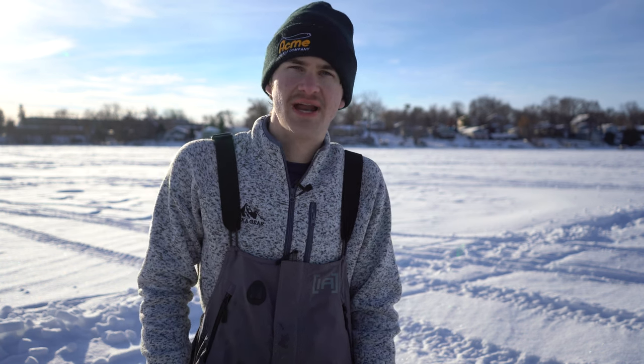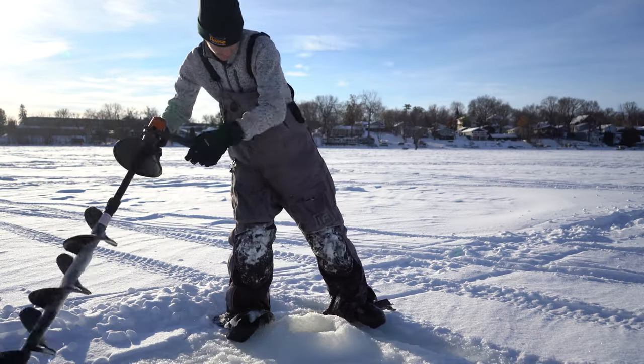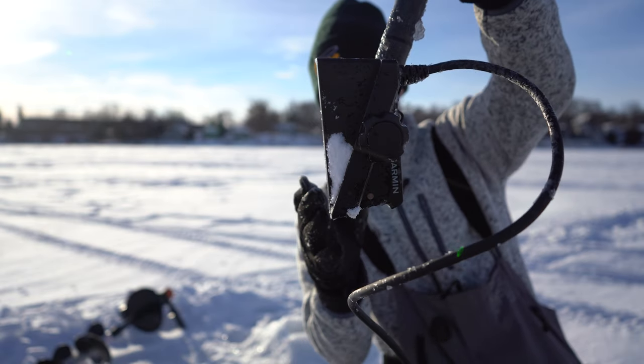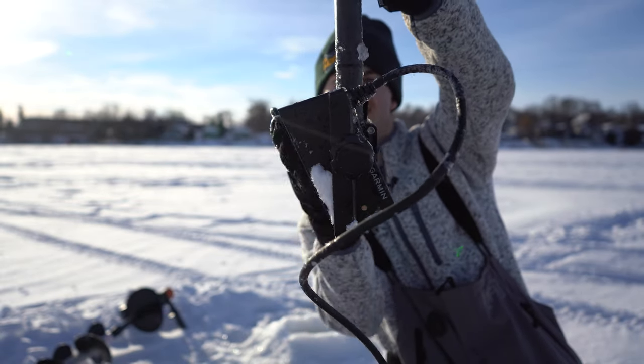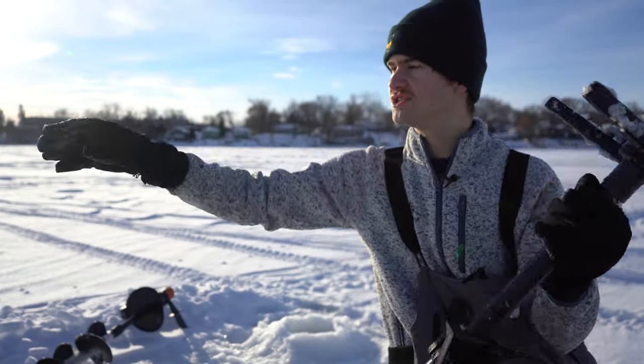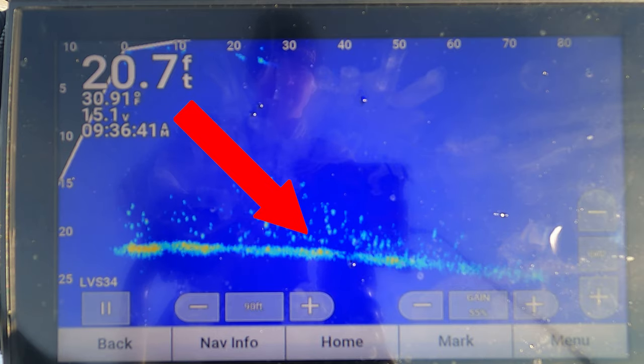We're gonna drill right here, drop it down, and see if we can find any schools real quick. I have the transducer set to forward, which is pretty much straight but facing a little bit down. You don't want it perfectly straight because all it'll do is look forward — you want to see the bottom. So you want it at a little bit of an angle.